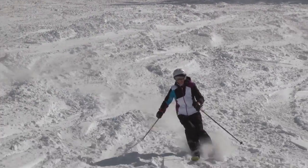Today we were skiing in variable conditions and the ski was able to handle everything that the mountain threw at it today.